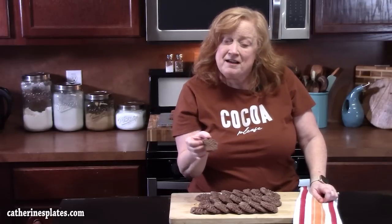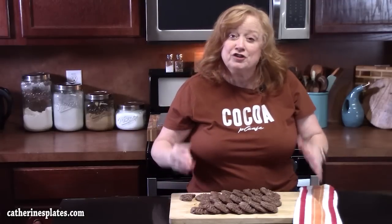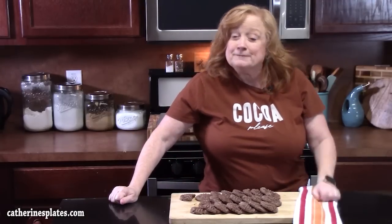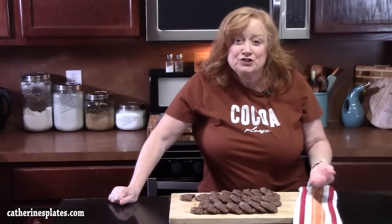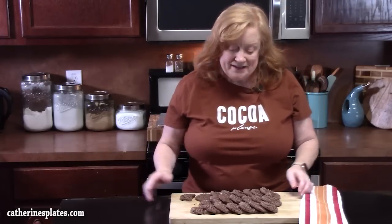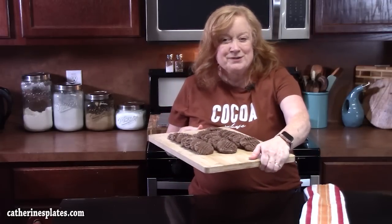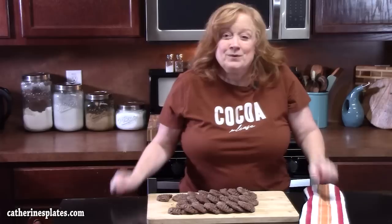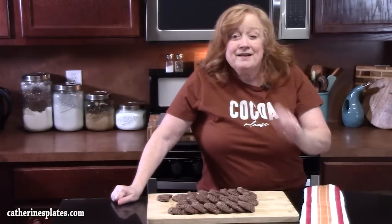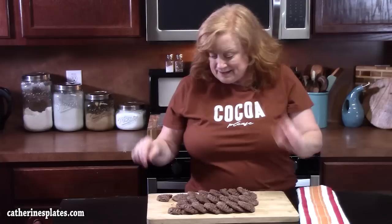I hope you'll give these a try. Make sure you give me a thumbs up on these chocolate peanut butter cookies — really easy to make for a fast, delicious treat or dessert. If you're new to the channel, make sure you hit that subscribe button below so you'll always know when videos like this are posted. Comment down below what your favorite cookie is that you've made since the holidays. I'll see y'all on the next episode.